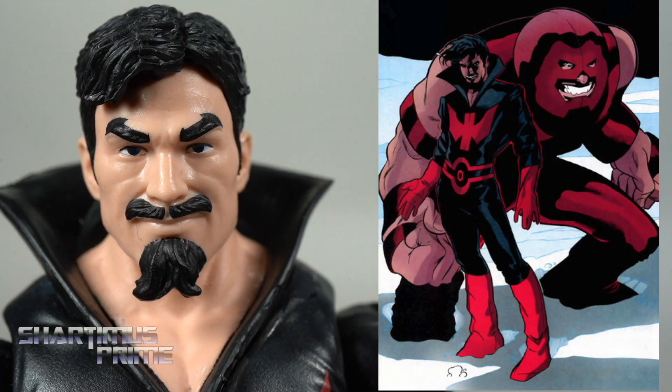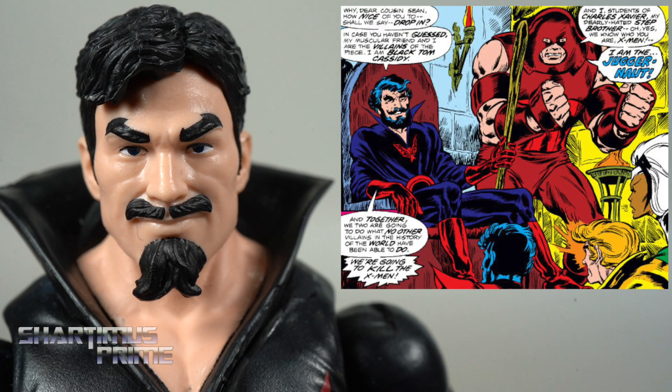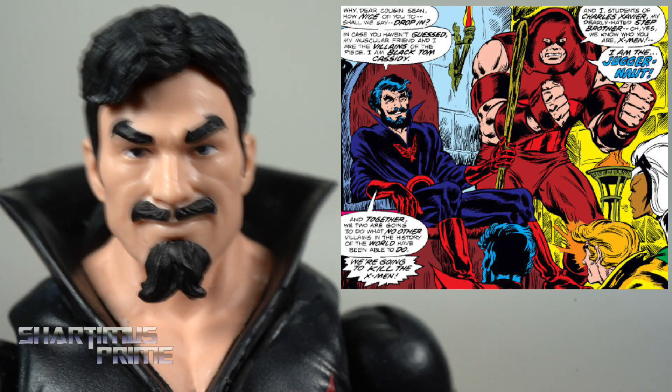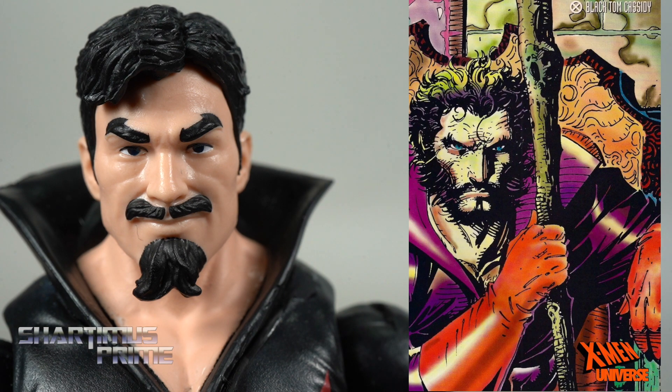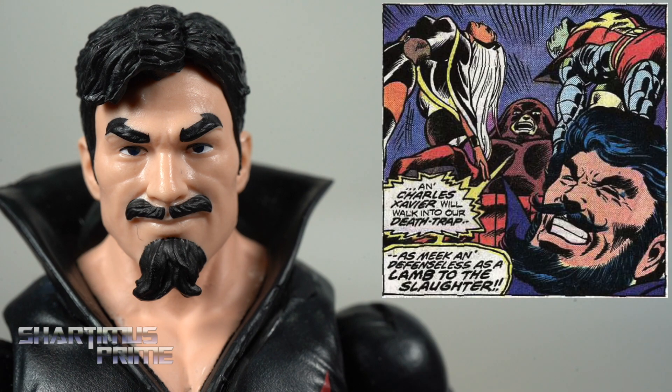My memory of Black Tom Cassidy is mostly as the sidekick or partner of the Juggernaut. He's also the cousin of Sean Cassidy, aka Banshee, and the father of X-Factor member Siren, who I would love to have a figure of by the way. I've always wanted a figure of this guy, and I'm happy that we have it right over here.